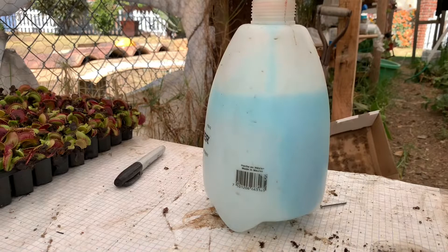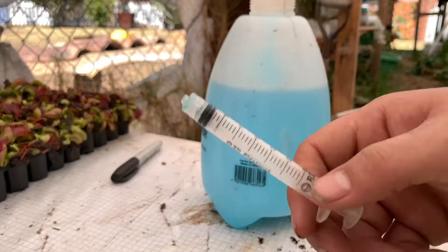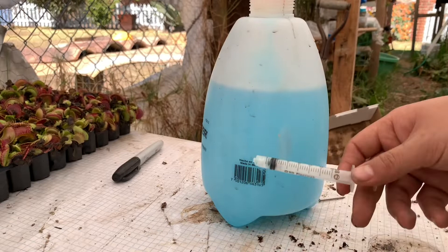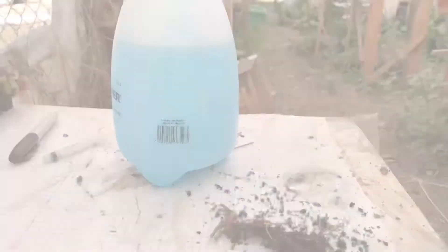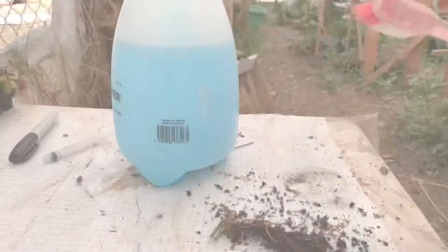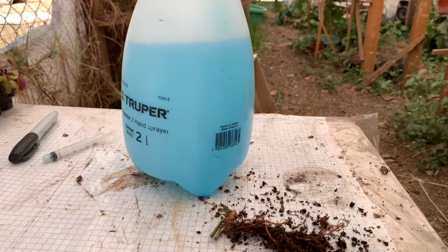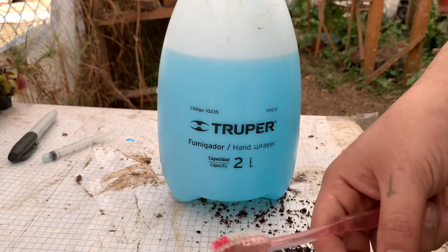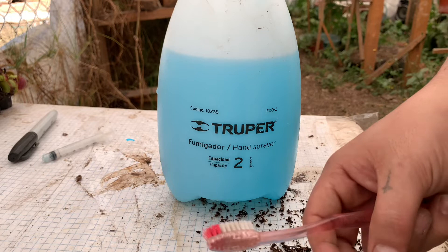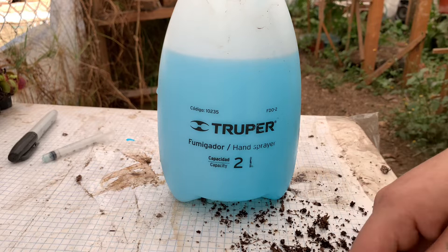Recuerden enjuagar muy bien el atomizador porque este químico es muy corrosivo y termina dañando las jeringas, pero si las lavamos muy bien podemos seguirlas utilizando varias veces. También les recomiendo no ser muy constantes en el uso de insecticidas y fungicidas; úsenlos solo de forma preventiva con una dosis más baja de la recomendada, porque luego se puede crear cierta resistencia y tendremos que utilizar químicos más fuertes.